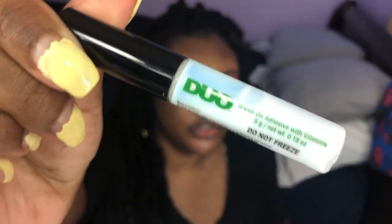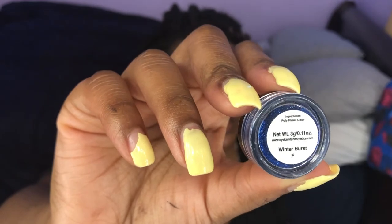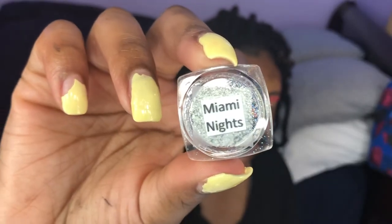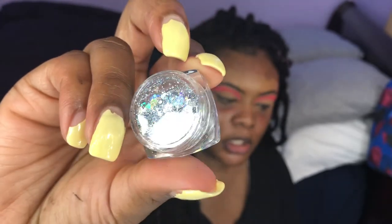Now I'm going to go in with my Duo eyelash glue. I'm also going to be using some glitter. This is from Eye Candy Cosmetics in the color Winter Burst, and also this glitter in the shade Miami Nights. I just noticed I don't have any blue glitter that matches, so I'm just going to mix these two together.